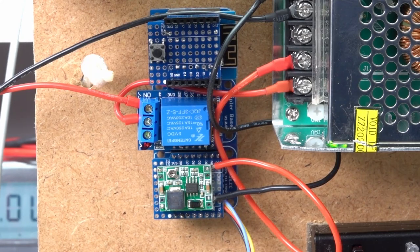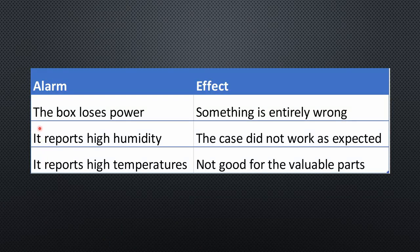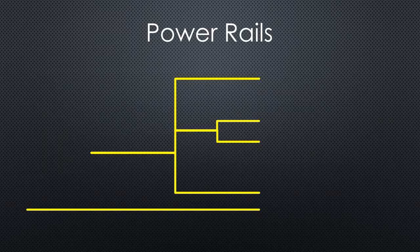Like that, I can get three different alarms: if the box loses power, something is entirely wrong; if it reports high humidity, the case did not work as expected, and there is still hope that fast intervention can save the expensive modules; if it reports high temperatures, it is not good for the valuable parts. I also want to collect data about heat in outdoor boxes for other projects. The final setup has five power rails: one 24V, two 12V, and two 5V.